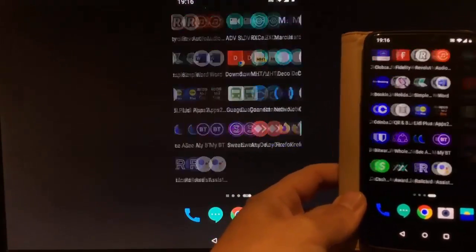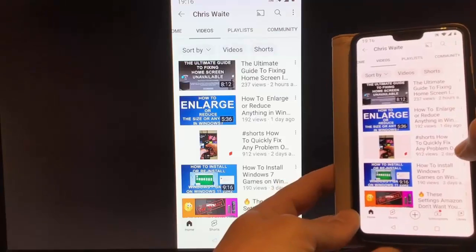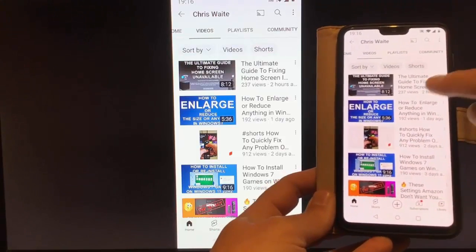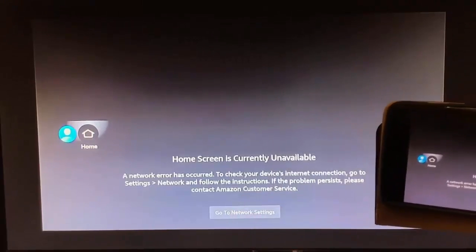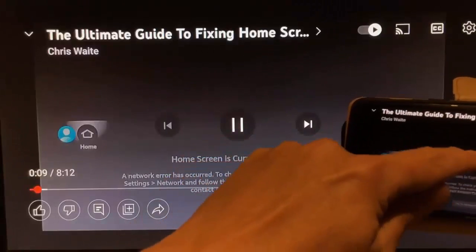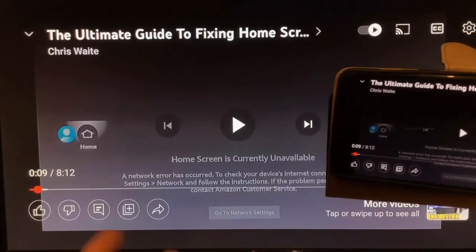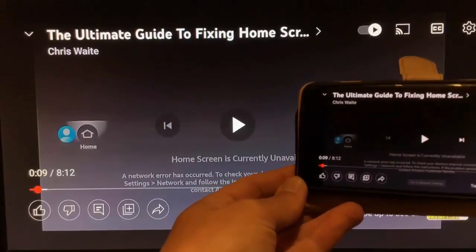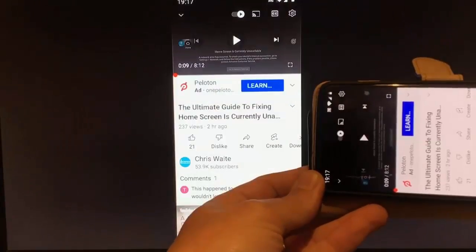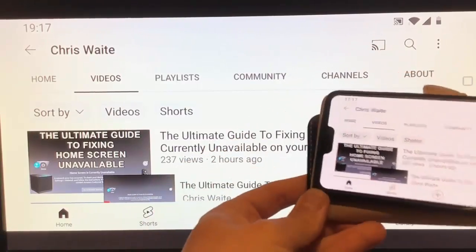You've also got the option to open something like YouTube. There are my videos — let's look at my latest video. Turn the screen around and it becomes full screen. It's playing from the phone, but the sound is actually coming out of the TV rather than from the phone. That means you can also play music — if you've got a favourite music app, you can play music from there as well. Anything you can do on your phone will come up on your TV.